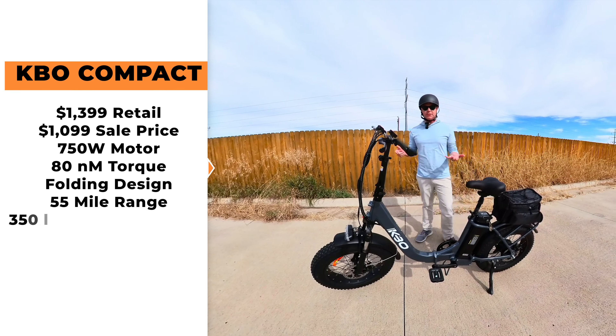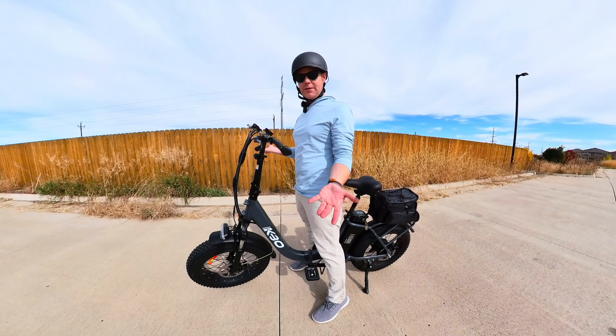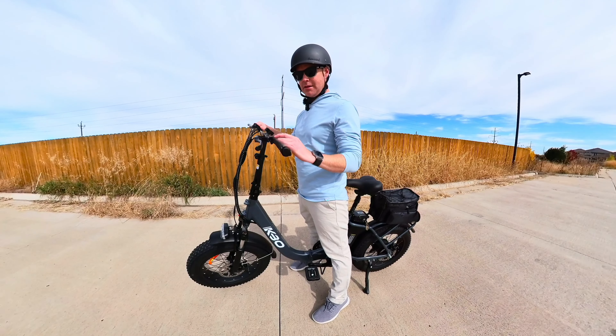One of the first things you'll notice about this bike is the awkward kind of design — but that's by design. You'll see it's super easy to get into; you barely have to lift your foot at all. This is a very simple display: it shows your miles per hour, your pedal assist level, your battery level, and your odometer. It has three levels of pedal assist.